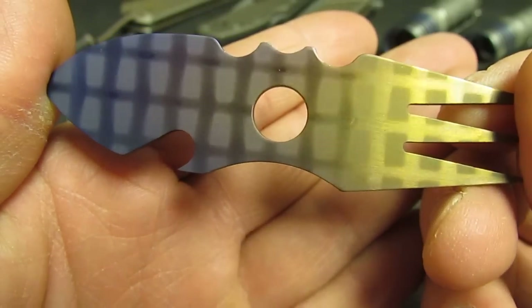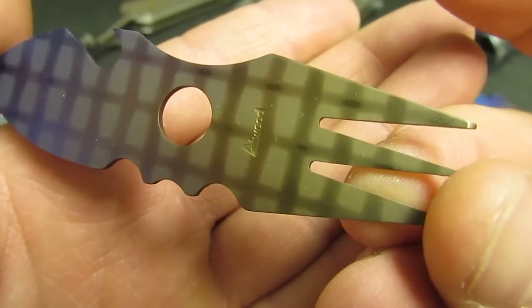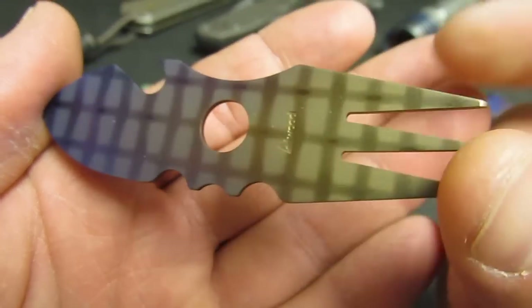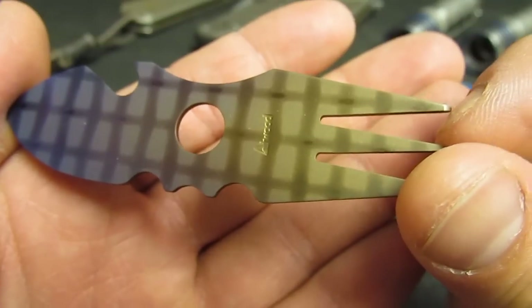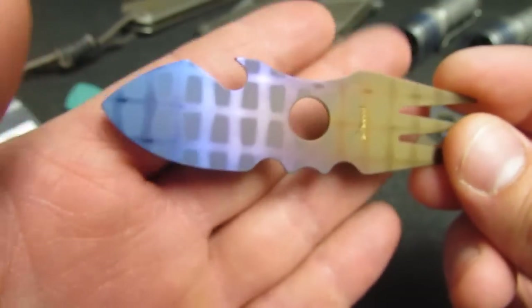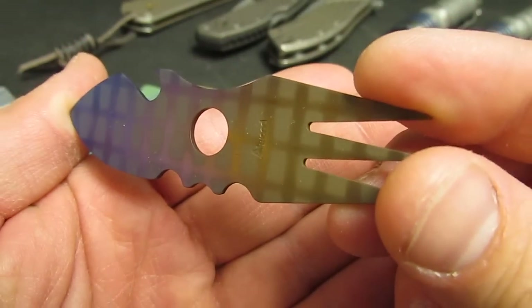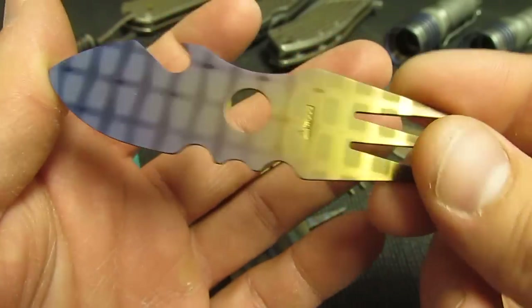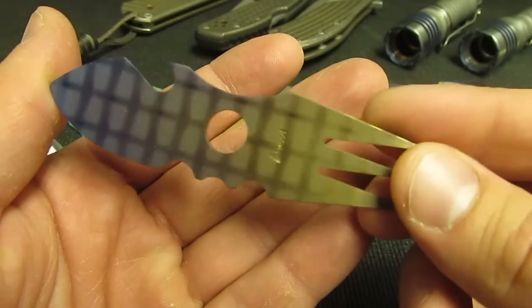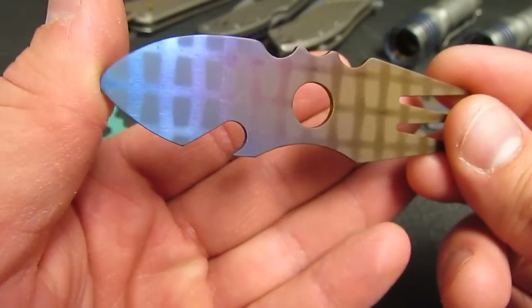Neat little color fade there. You may be asking, what is this? I'm not entirely sure. It's called a Sporcula. From what I researched online, I think it's obviously a fork on this side, and more like a spoon for ice cream or something like that — maybe a slight pry bar, a bottle opener. I'm not completely sure, but I know they're really neat little gadgets, little keychain tools.